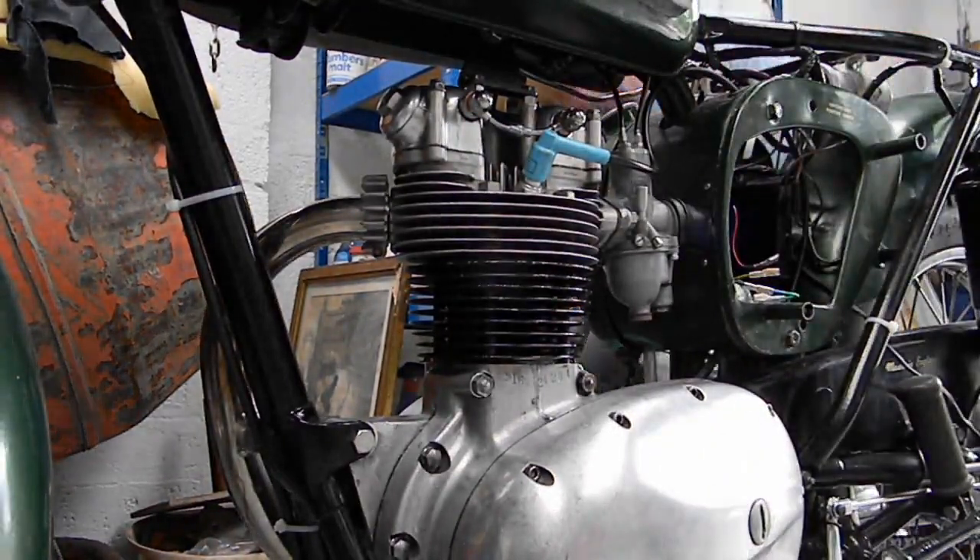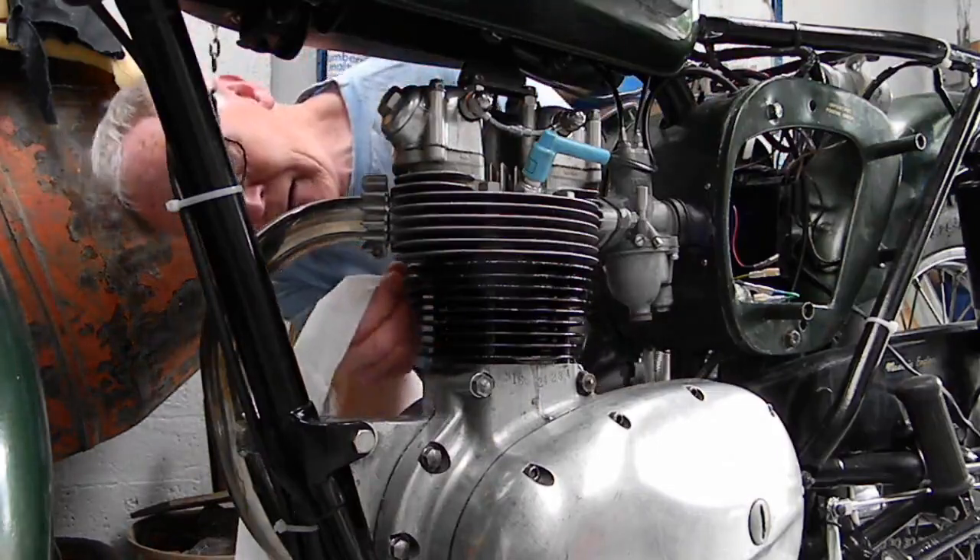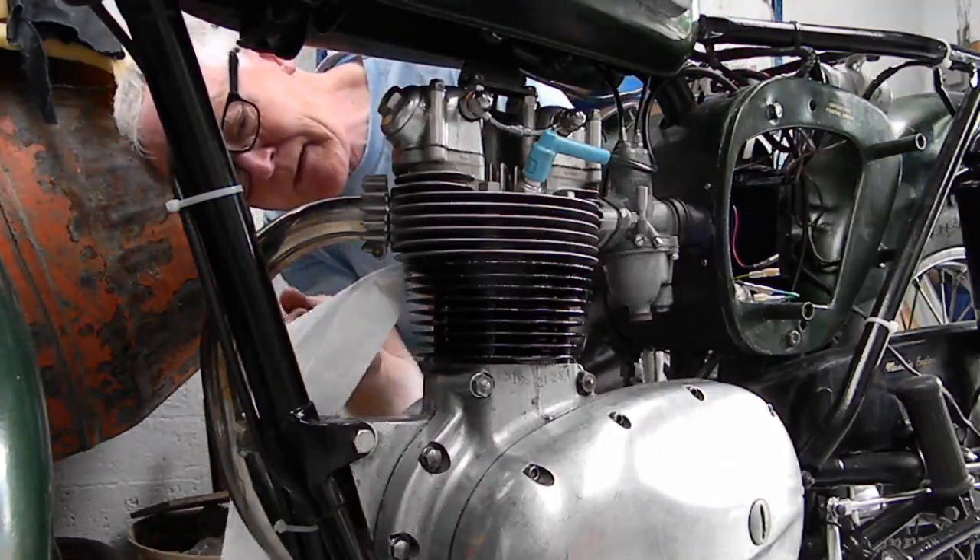Now we repeat the loo roll oil leak test. This time there seems to be no leaking from around the top of the pushrod tube.